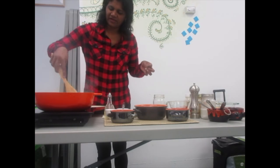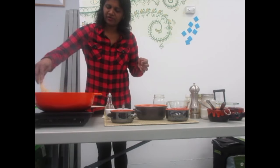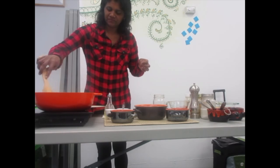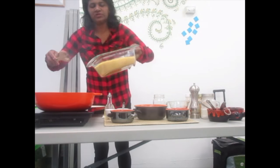Cook until it becomes soft and light brown. If you like, you can add a bit of ginger for flavor. Now I am going to add the cooked lentils.